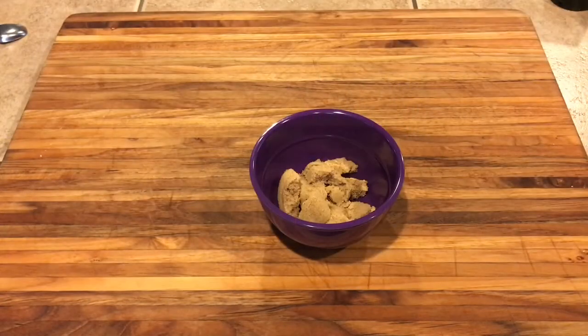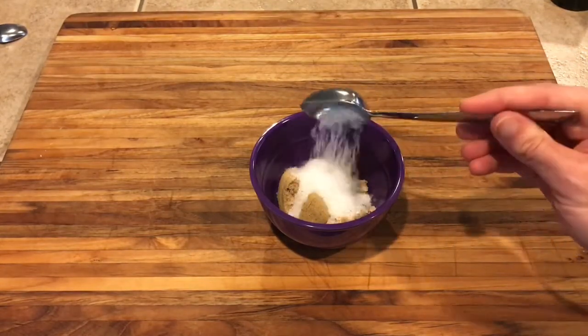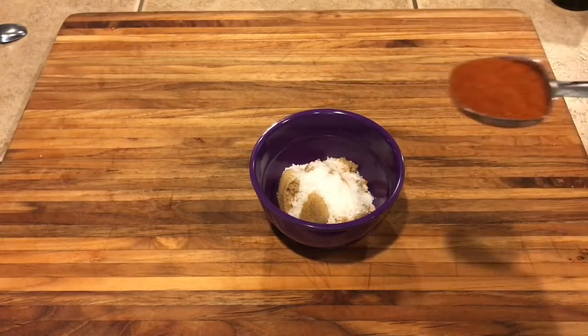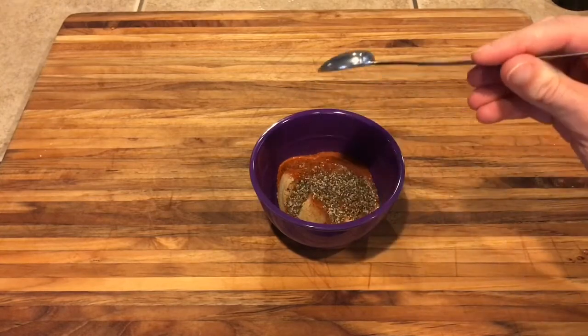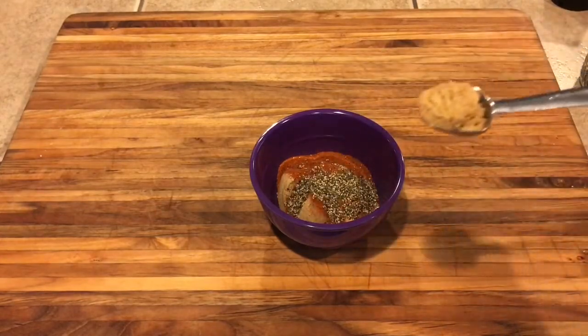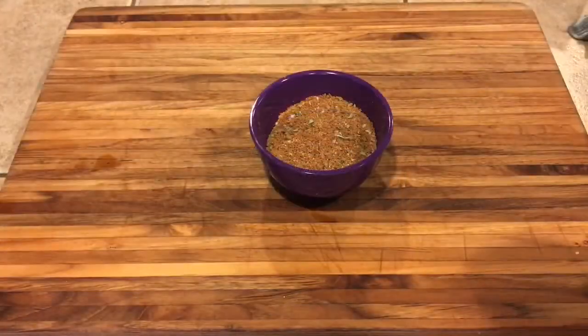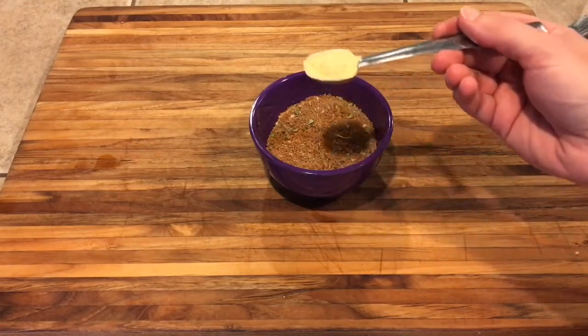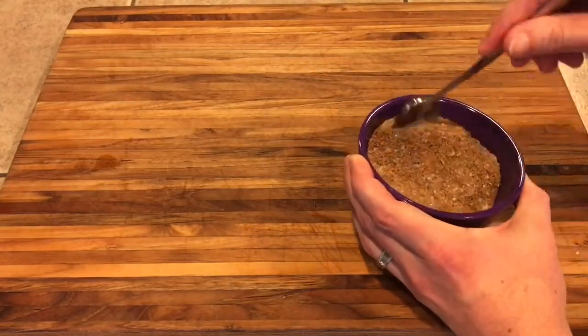And to make our rub, we're going to start with two tablespoons of brown sugar. And to that we're going to add one tablespoon of kosher salt, one tablespoon of paprika, one teaspoon of black pepper, one teaspoon of cumin, and a teaspoon of basil, a teaspoon of garlic powder. Then just give that a good stir and get it all mixed in.